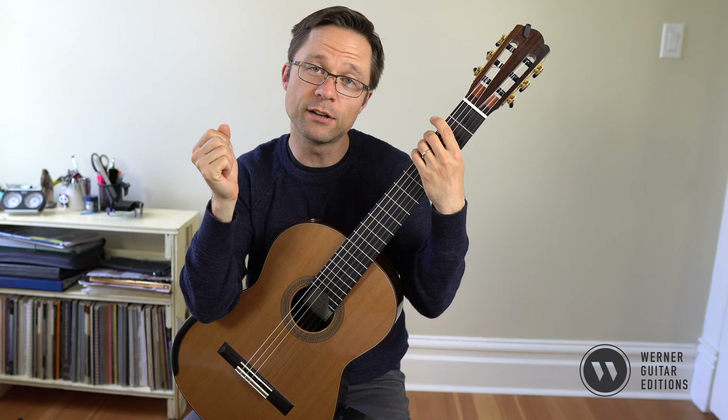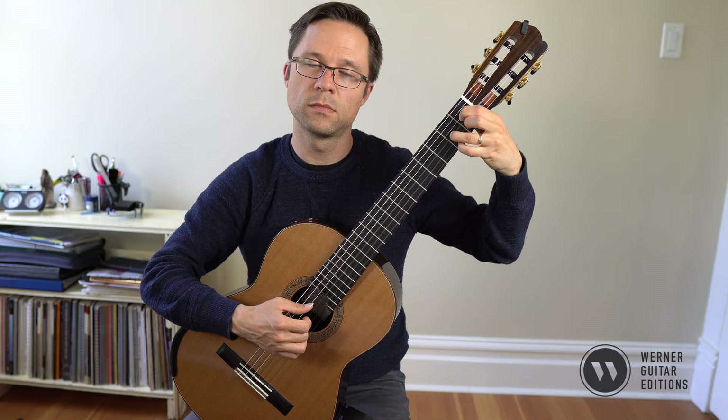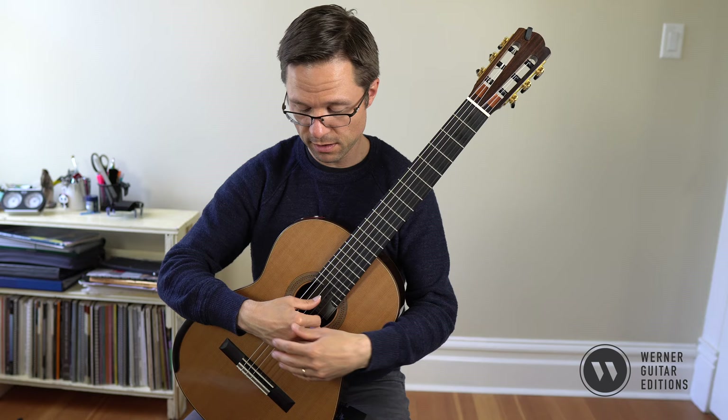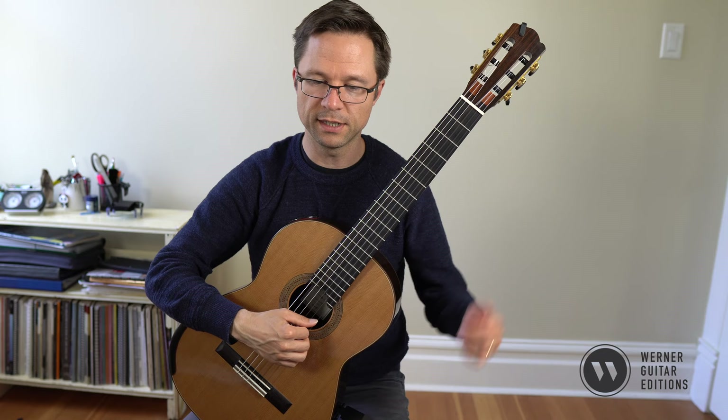Just practice it as individual groups first, and you'll learn it very quickly. Keep the right hand very still — just keep it very static. Make sure that you're up high enough that your fingers can move from the upper joint, and that your thumb is in front of your fingers enough that it can move independently. Especially when you play P-I, you don't want them to collide with each other.